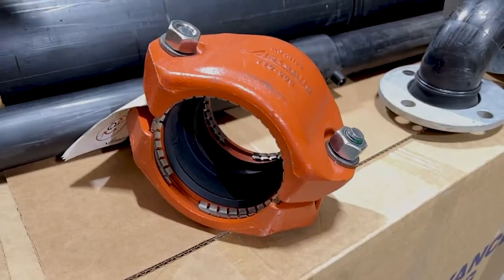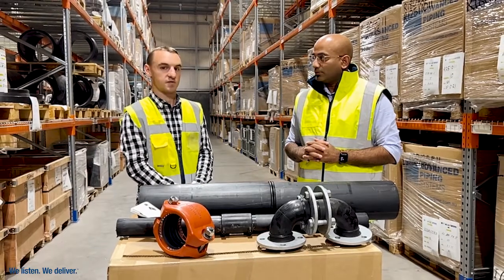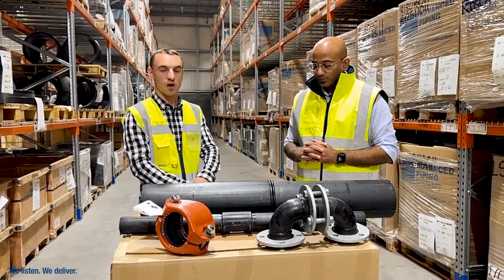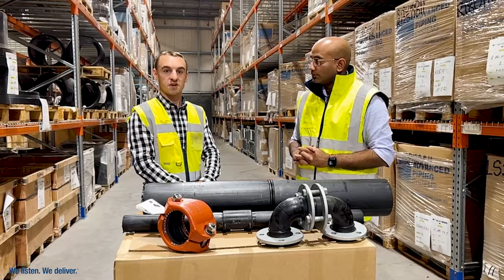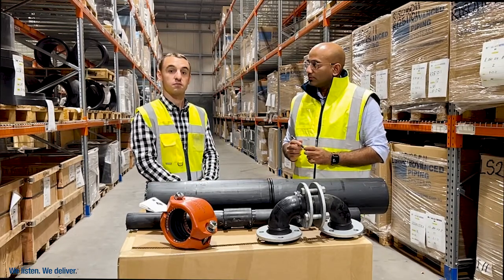The Victaulic coupling has two bolts to do up and teeth which grip the pipe — a nice easy alternative for those one-offs. If you're ever looking for a way that'll work best for your order and how you'd like it designed, contact us and we'd love to talk you through it. Cheers.